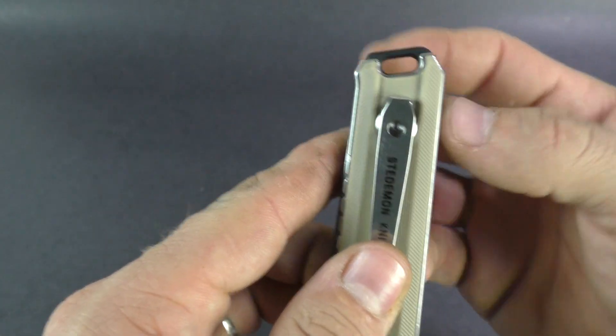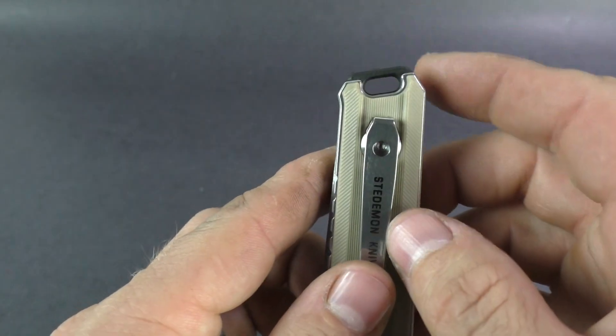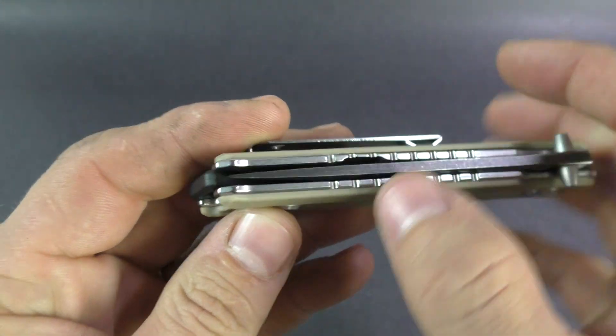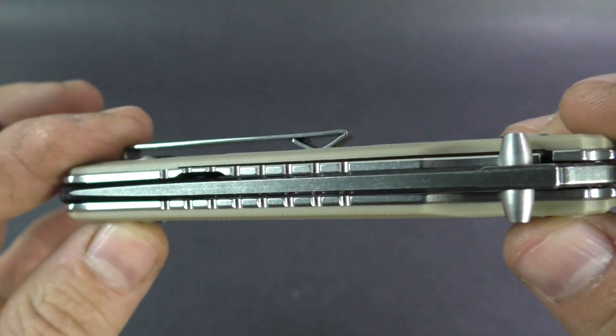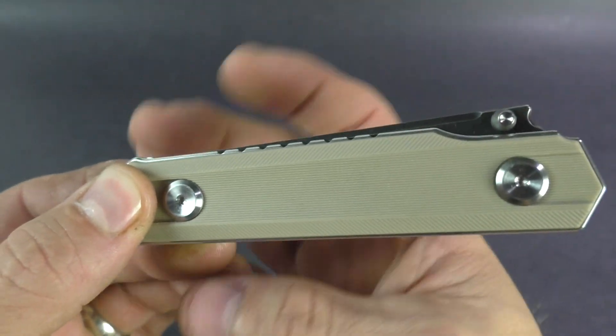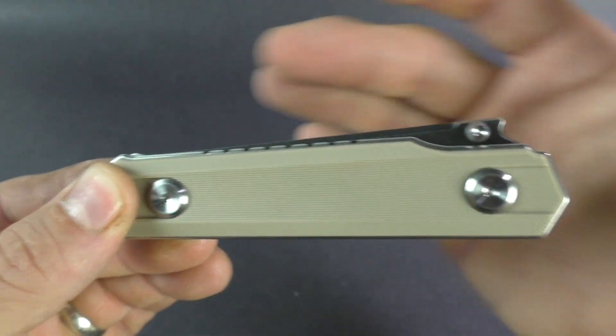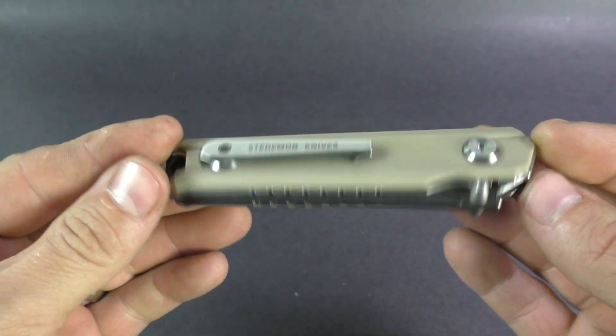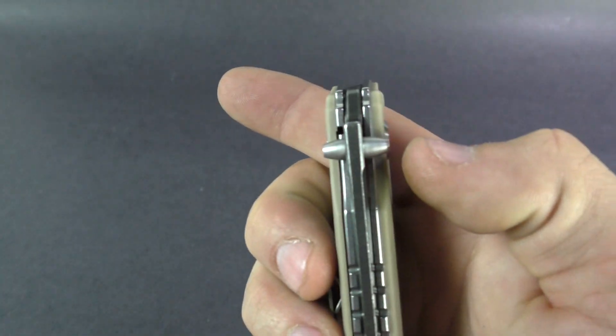You got a back spacer which extends out past the handle — you can put a lanyard on there if you'd like. Jimping on the liner. Nice thick steel liners on there. And this blade — just the lines on it are really, really clean. Doesn't protrude out past anything. Nice look on there.